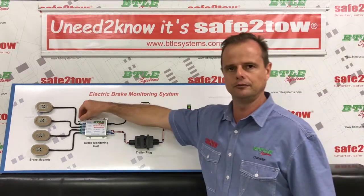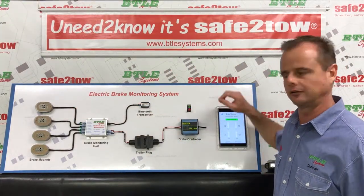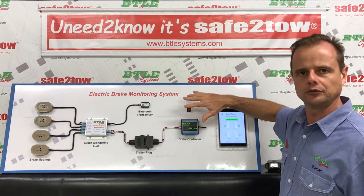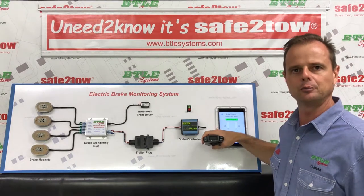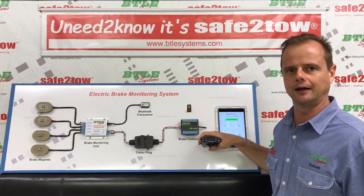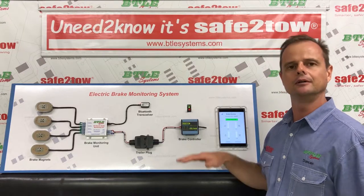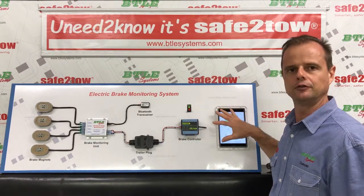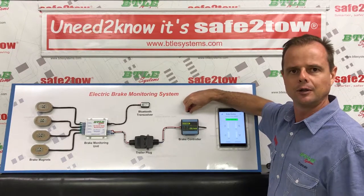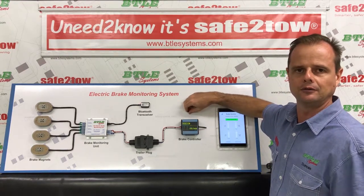But it goes much further than that. Because it's a real-time monitoring system, we can actually observe the operation of our brake controller, which makes it much easier to test and adjust. Irrespective of what sort of brake controller you have, they're typically installed in a pretty inconvenient location and at any point in time it's difficult to know where the brake controller is set - particularly if you bump it every time you get in the car. When you do make an adjustment, the only way to know the effect was to feel it through your seat. But once you give people a visual reference, you can now see the effect of your adjustment and you can quickly work out for your vehicle where your brake controller should be set for any given road condition.